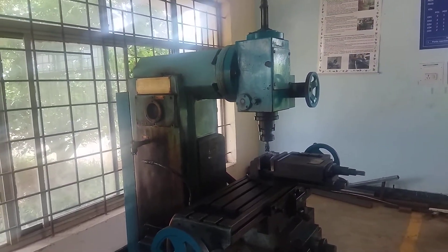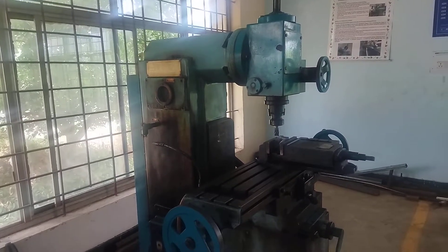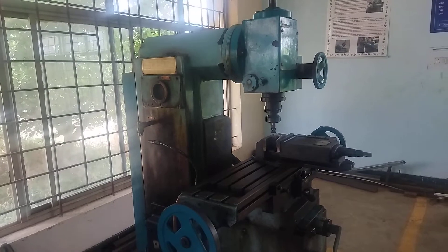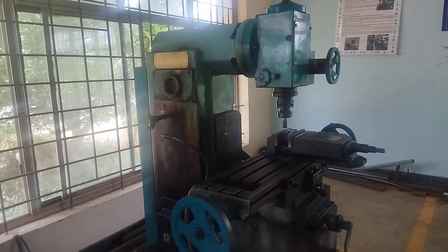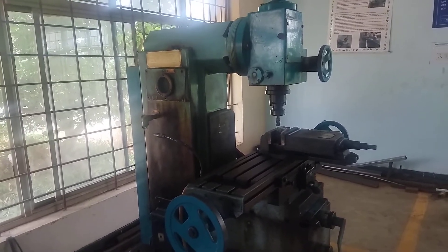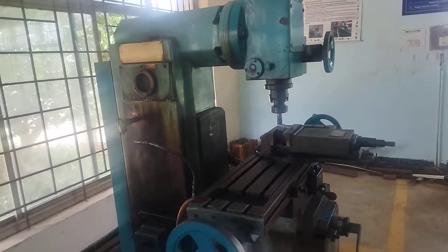Dear students, today's session we are going to study how to machine a contour milling using vertical milling machine. The aim of our experiment is to make a groove in the given workpiece by using the vertical milling machine.